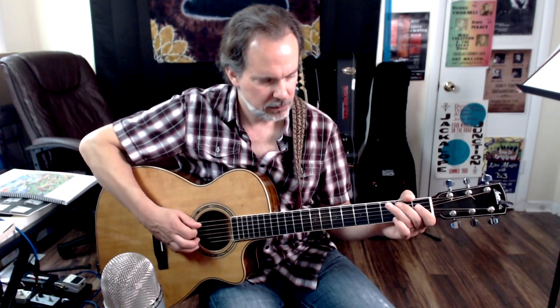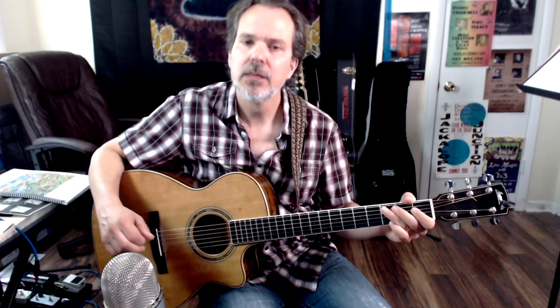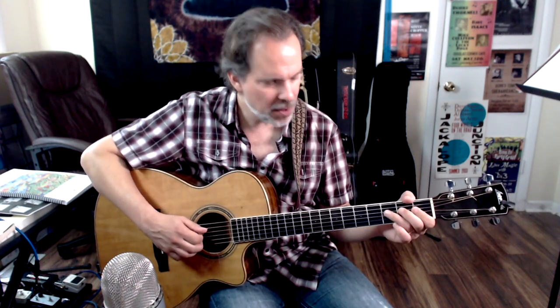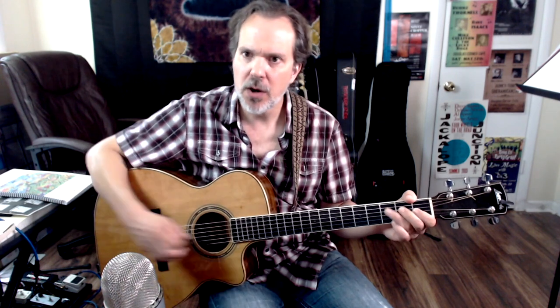In slow motion, notice how I cut some notes short by releasing the left-hand pressure. We start off doing almost the exact same thing on F as we did on C — just starting on F at the 3rd fret of the D string, going F, E, F — those are side by side — then open G. Those notes are not actually in the F chord — it's a 7th and a sharp 4.